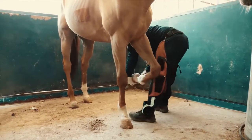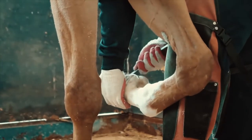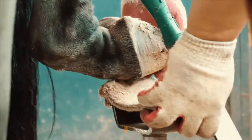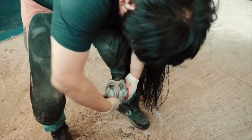Removing the shoe requires some strength because it is removing something that has been nailed there. However, the horse does not feel any pain because the hooves are just dead cells, meaning they have no nerve endings.